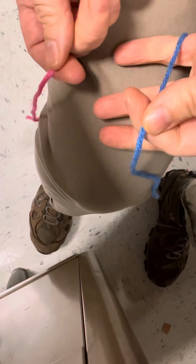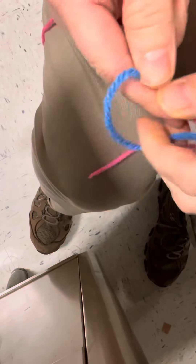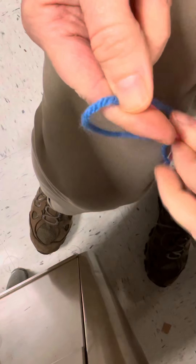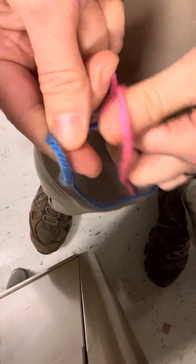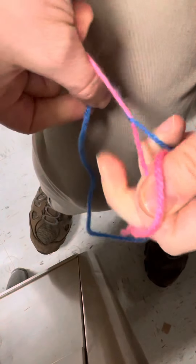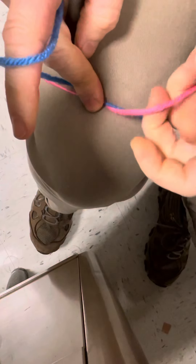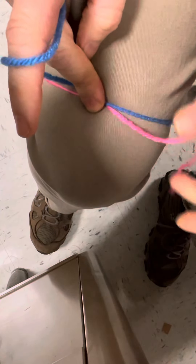The first thing you need to do to tie your shoe is make an overhand knot. You need to make an X with your laces or your strings or whatever you're using. Then cross one under and pull it tight. That's called an overhand knot — that's the first step. I'm putting my finger there so it doesn't get loose.